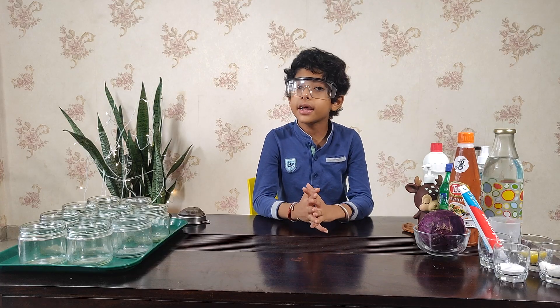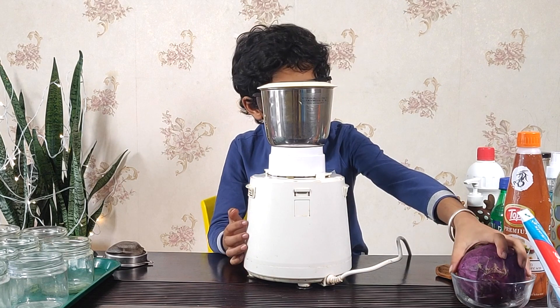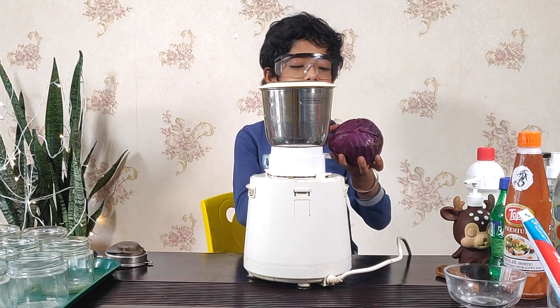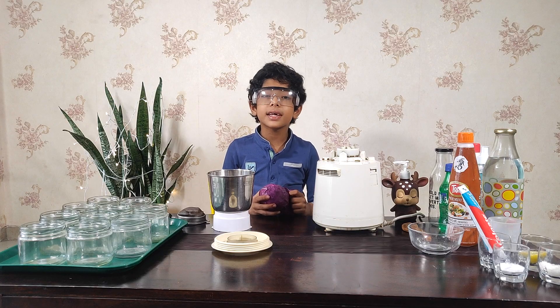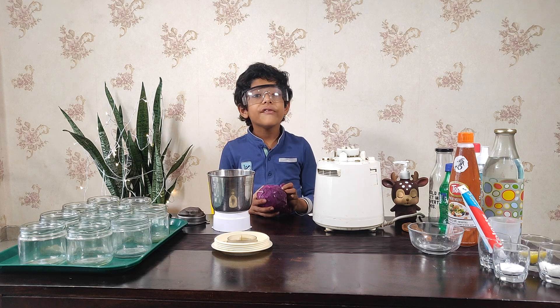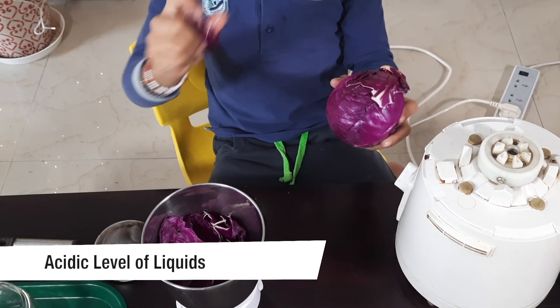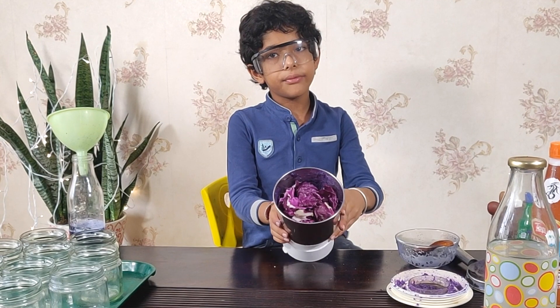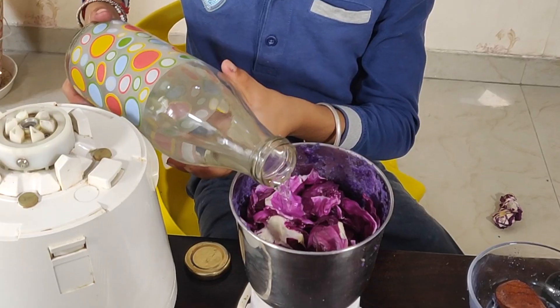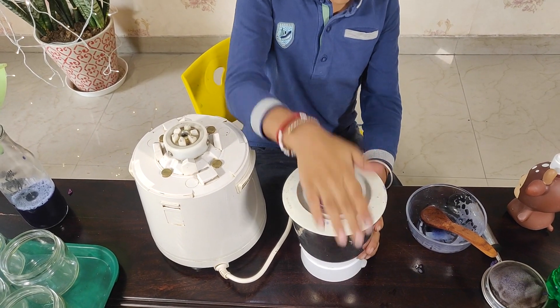Now let's start. First let me get the mixer grinder on my table. Now I will have to peel the red cabbage and put the paste in the mixer grinder first. Today's experiment is we are going to test the acidic level of liquids. Now I have more peels with me. Now let me grind them. Now I am done.